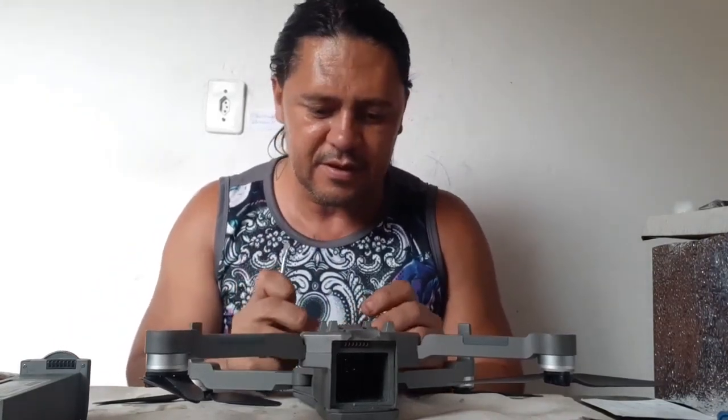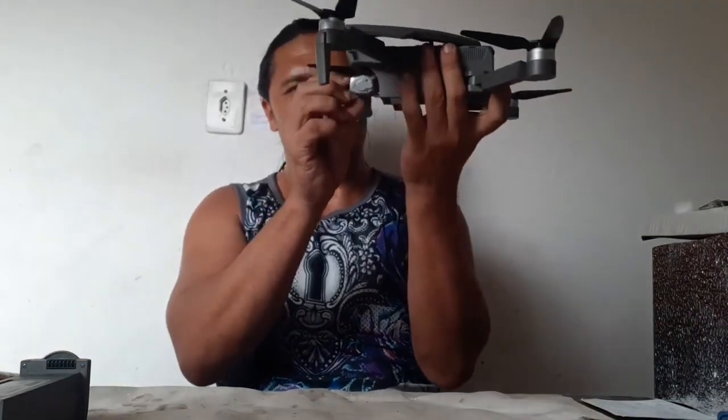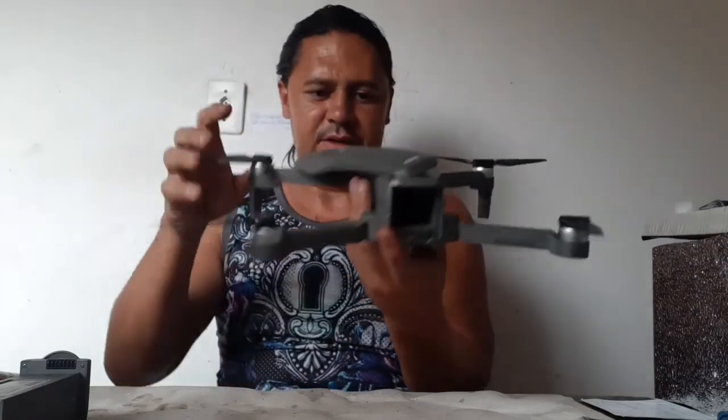But here I need to solve something for the left motor. Here, we have a stop point. Okay, I need to open the arms here.